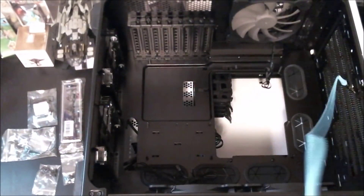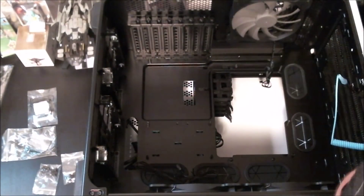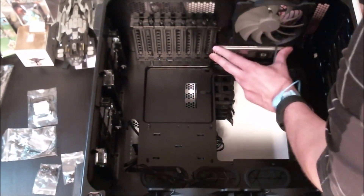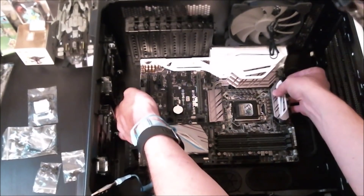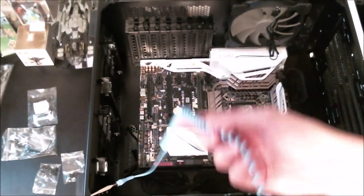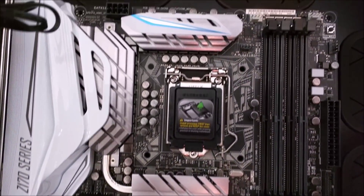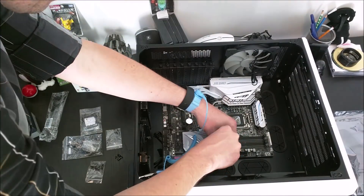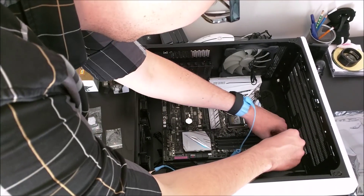I recommend using a static strap, even though a lot of people say it's not necessary. I prefer to use one because a single jolt of static electricity has about 25,000 volts in it, and if your CPU or core components are only designed to operate at 1.3 to 1.4 volts, that 25,000 volts would be enough to fry them completely.